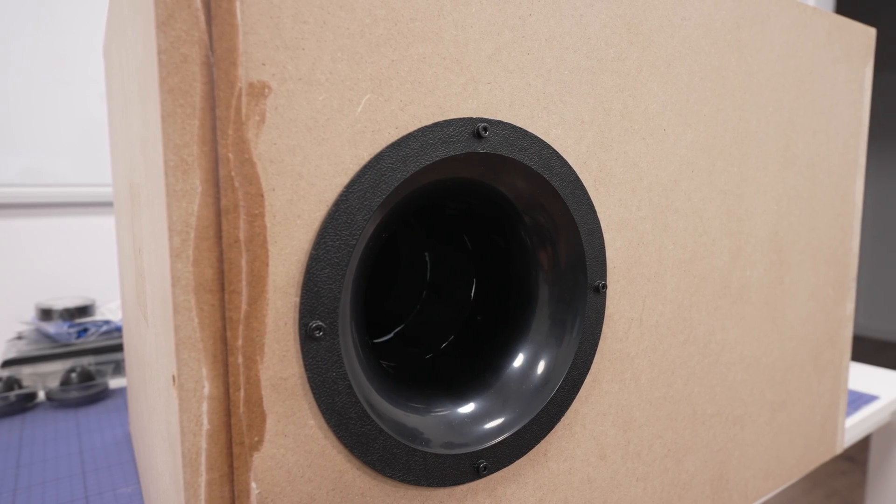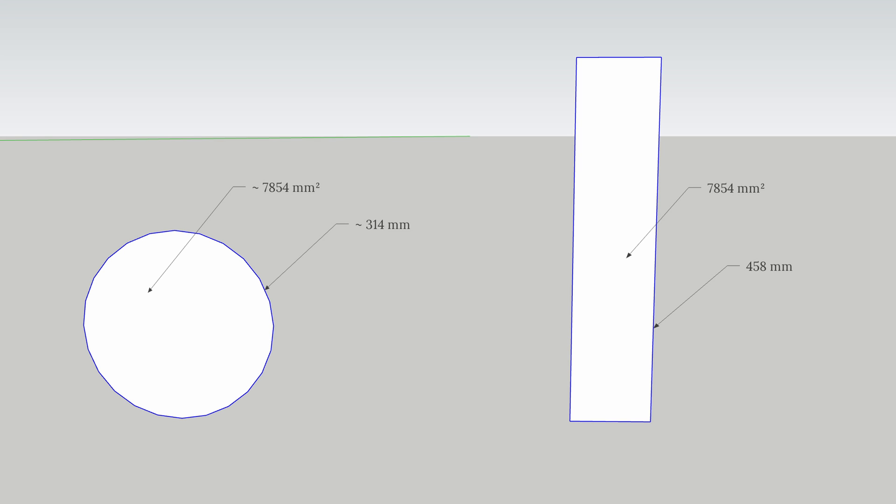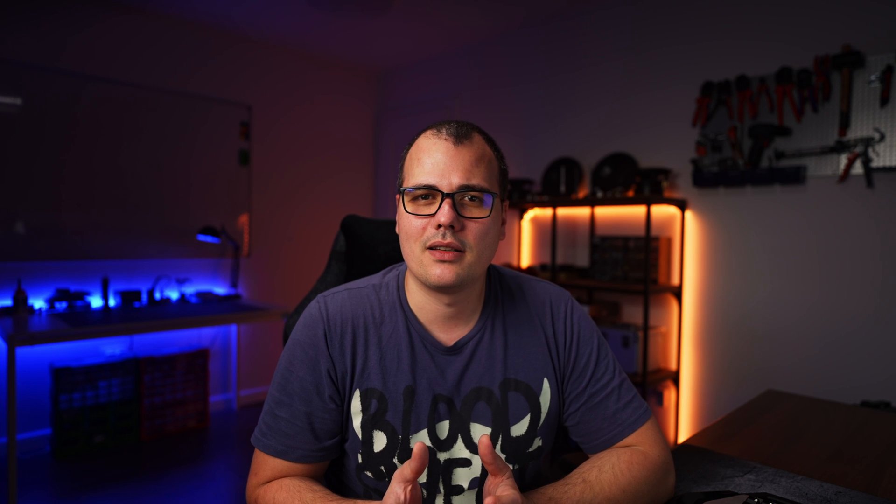The next thing we need to discuss is the port. We can choose between a circular port and a rectangular one. Since this is a no-compromise box, I demand the circular one. The circular port is better than the rectangular one: while the port area is the same, the circumference is smaller and therefore less area for the air to drag onto. The subwoofer is rated at only 120 watts, so from the little output we have, we want to keep as much as possible. Even though a circular port costs some money and a rectangular port is essentially free, we will stick with the circular port.